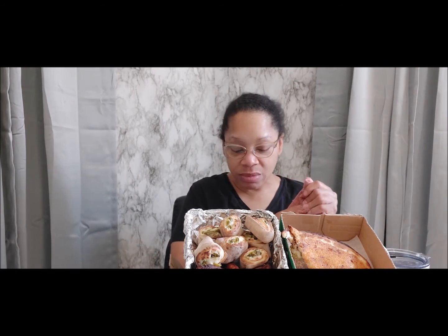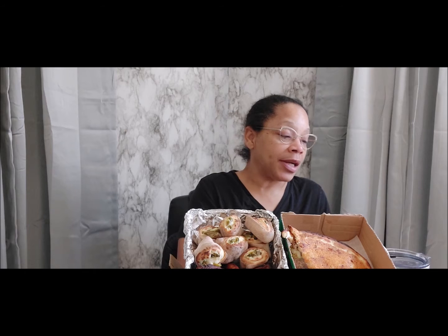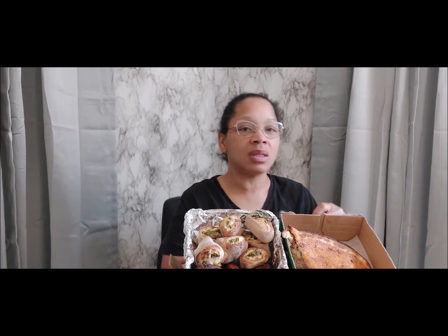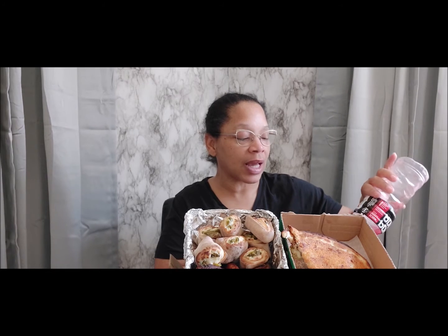I'm chewing carefully because I thought I felt a piece of bone. That's good. Thank y'all for rocking with me — I really do appreciate everything, all those who have hung in there with me. I'm trying to spread the word. I know I need to go back live; it's just been a bit much going on for me to feel like I have the energy to do that.